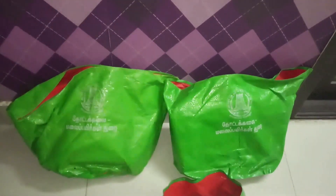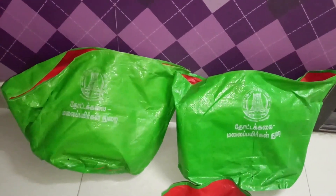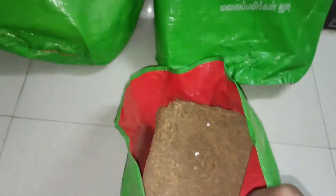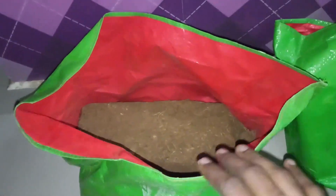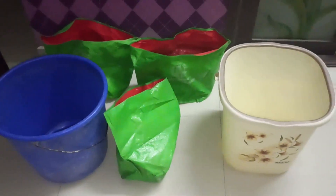Hello everyone, we are going to share with you today how to make a cocoa pit block. This is a cocoa pit block. This is a 2kg block, and this is also a 5kg block.